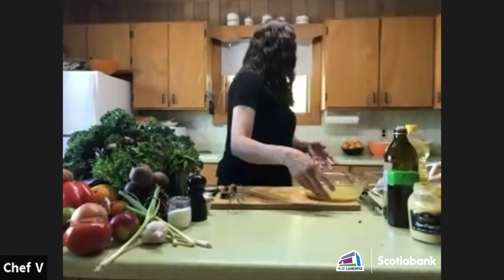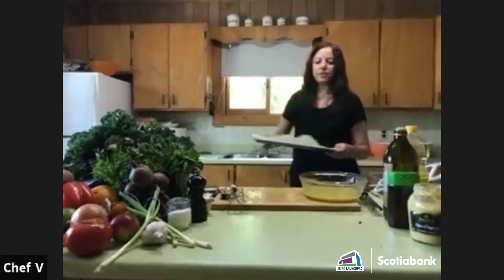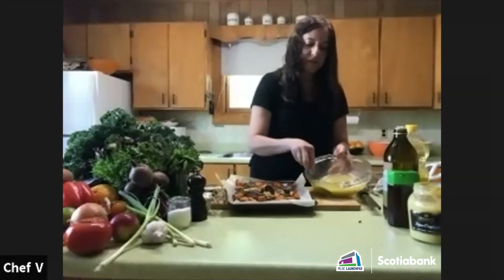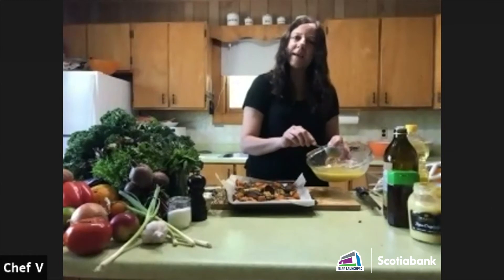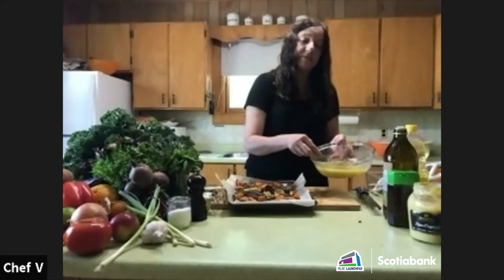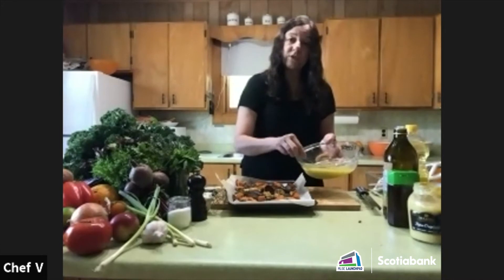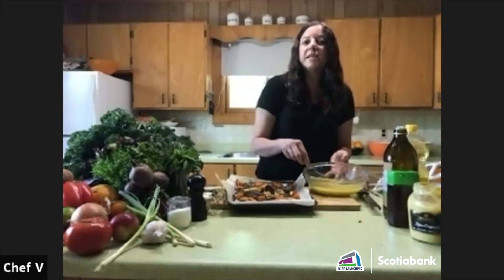Now I've got my roasted vegetables here. I'm going to put a little bit of this dressing on top. It's got a nice balance — I can taste the lemon and the orange. The zest of the fruits gives another depth of citrus flavor. It goes with so many different foods: grain salads with leftover barley, quinoa, chickpeas, or black beans.